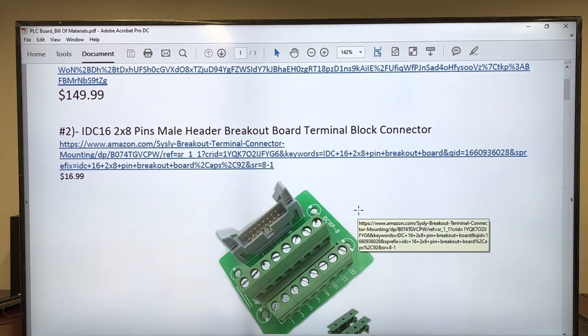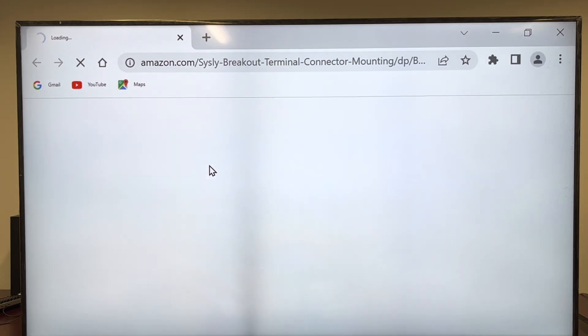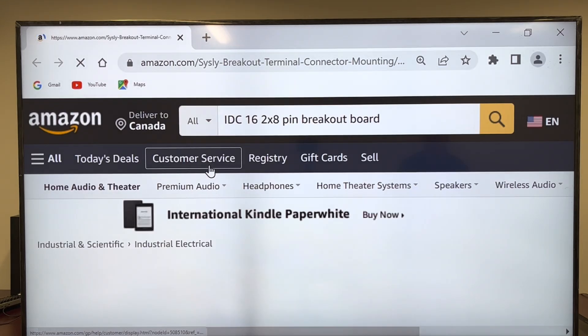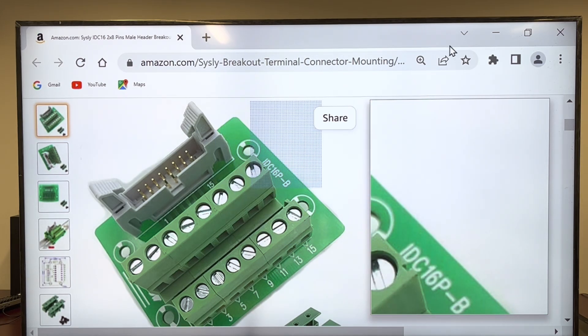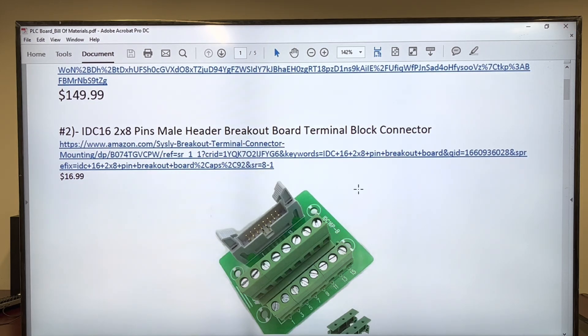In order to connect the PLC trainer to the output trainer, you're going to need two such terminal blocks. Right here at the top, where it is the 16-pin connector, we're going to plug our flat cable. You need two of them because it's one for the output trainer and one for the PLC trainer.